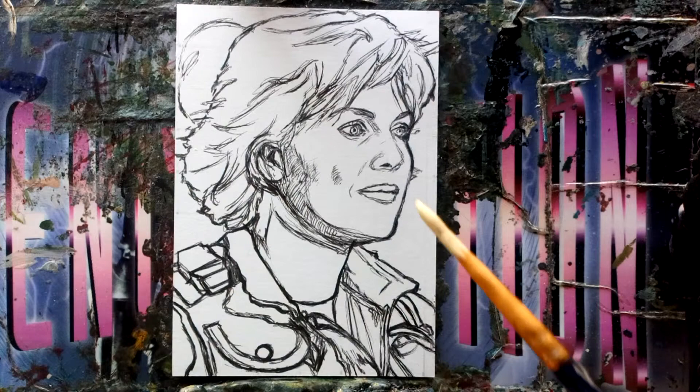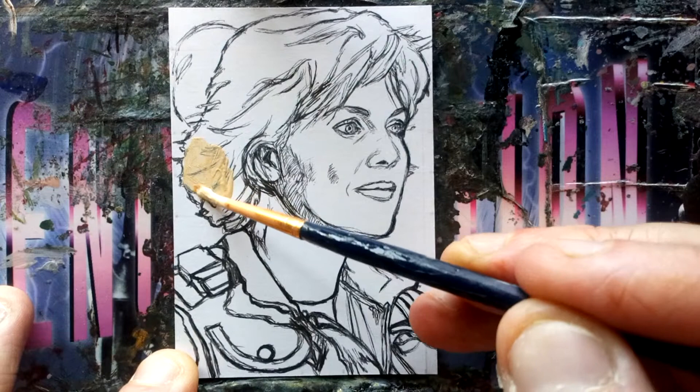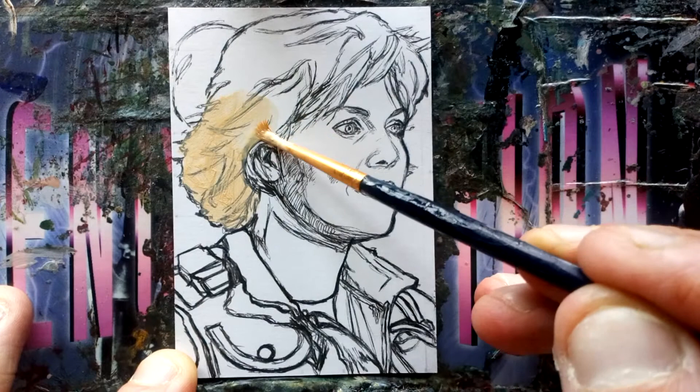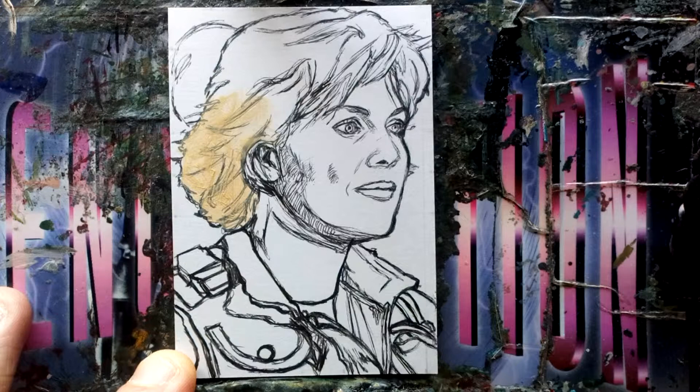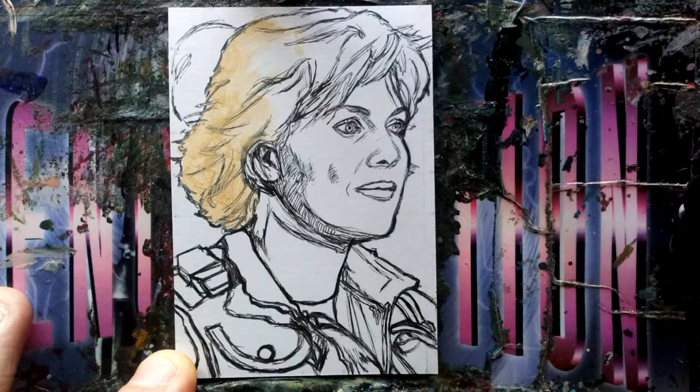I'm painting over some of the ink, so why do I do the ink sketch? It seems strange that I'm painting over it, but the ink sketch allows me to use a pencil grid to start with and then rub out the pencil — because I obviously can't rub out a pencil sketch without rubbing out the grid along with it.